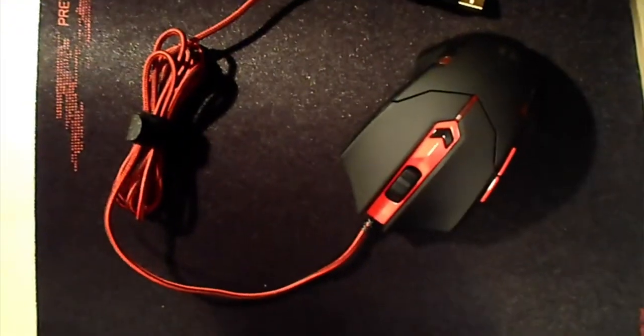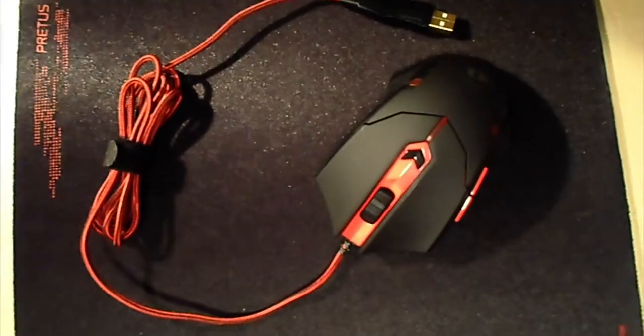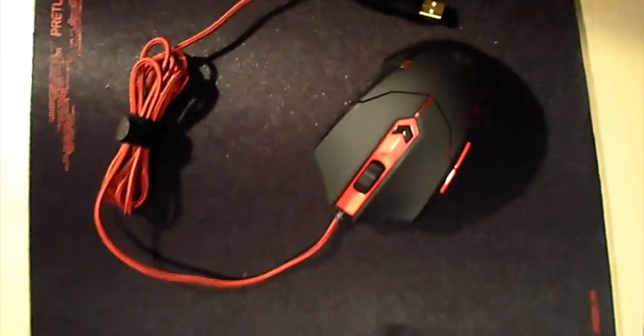I will choose a winner once we get to 50 subscribers, so not very long to wait. It is a very good, well-built mouse.